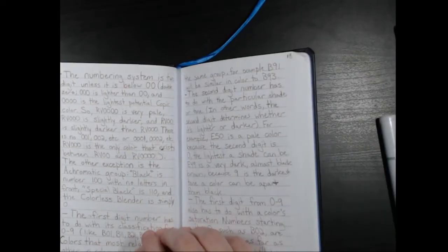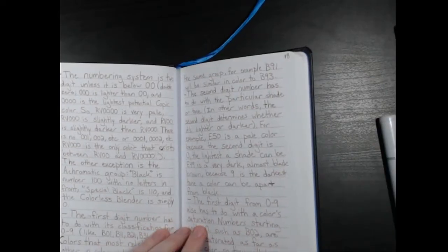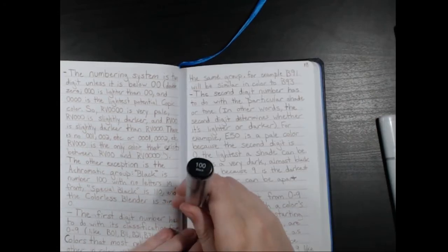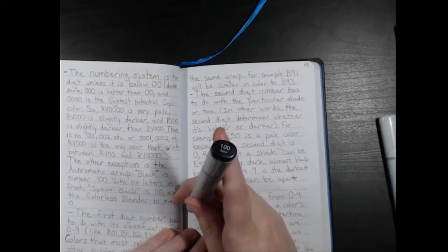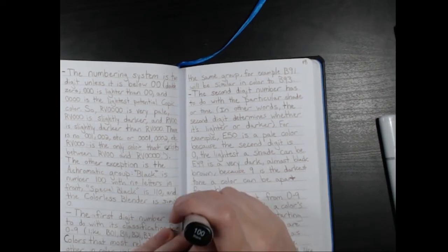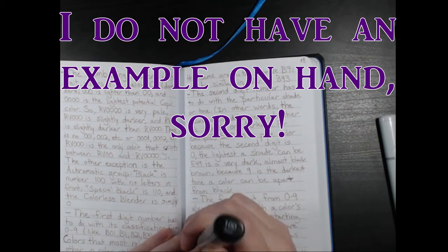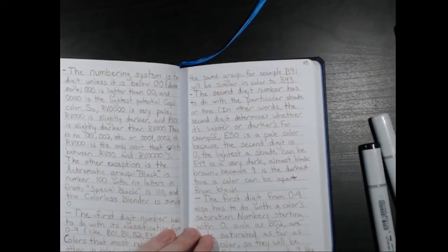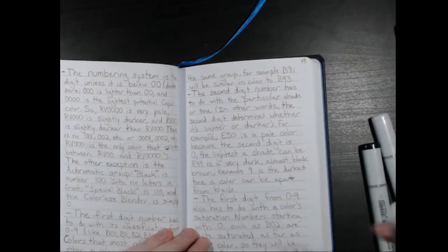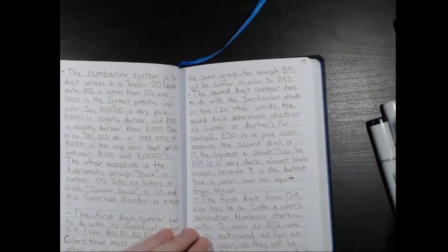Now the other exception to the numbering system formula is the achromatic group. Black is number 100 — it has no letters, it's just achromatic. Special black, which is a separate marker, is number 110. And the colorless blender is simply zero. We'll discuss more about these three later.